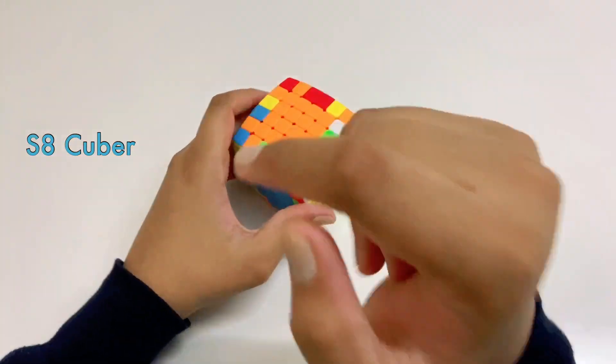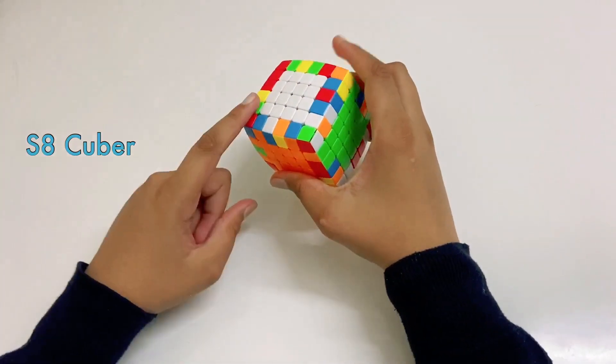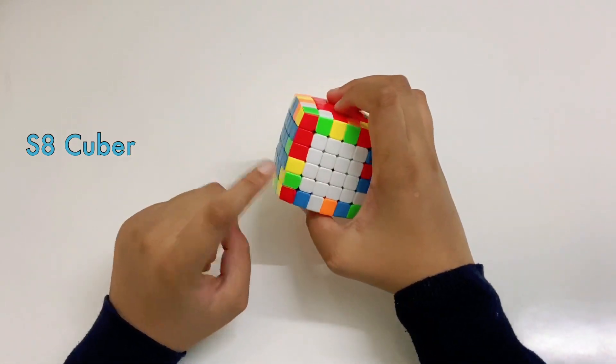Hey guys, welcome back to another video. In today's video, I'm going to be telling you how to solve the edges of the 6x6 Phillips cube.